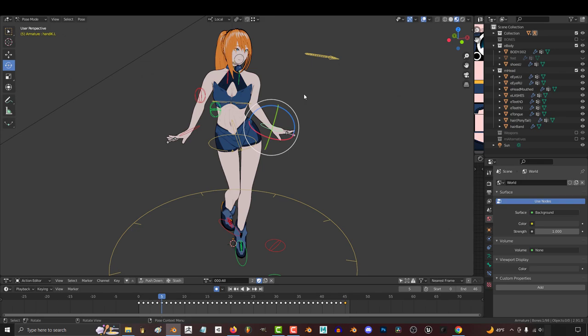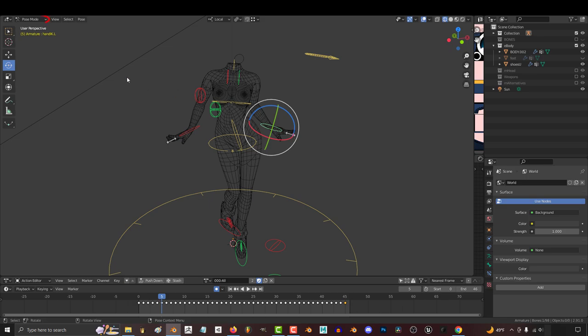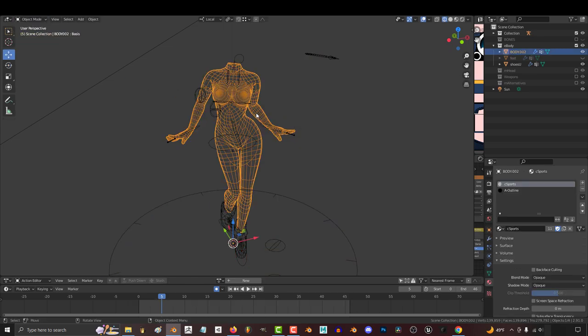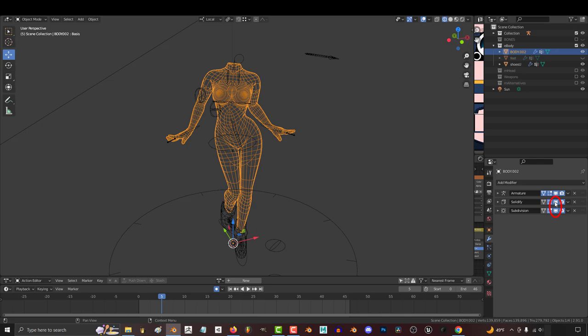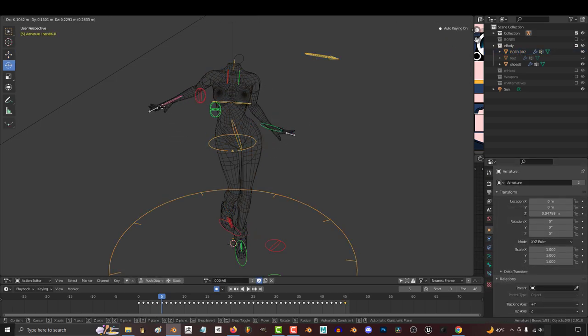Now, if it lags, what you can do is uncheck the box next to the eye for the head, and that tells Blender to pretend the head no longer exists, which will help it run faster. If it's still lagging after you turn off the head, go over here, turn into wireframe mode, go back to object mode, click on the body, and on the right under Modifiers, turn Subdivision and Solidify off. When you go back to Pose Mode, it should run way smoother.